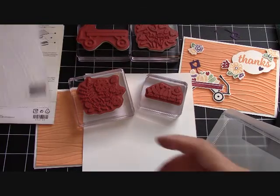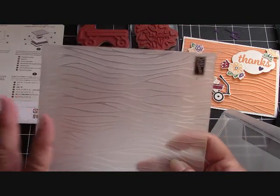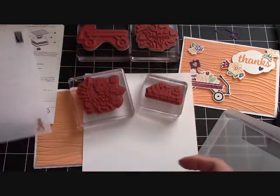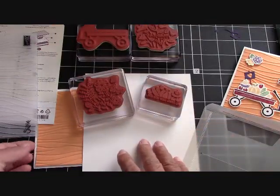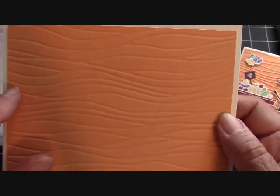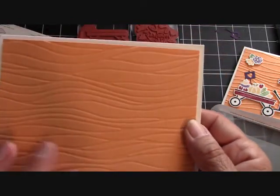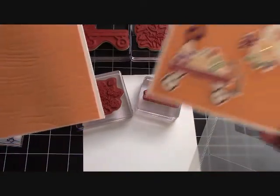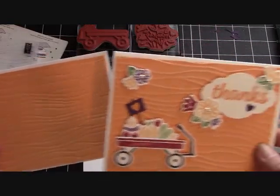Before we start, I wanted to show you the Seaside Embossing Folder. You can get an embossed image or a debossed image. This is embossed — it's raised right here. If you flip it over, you get a debossed side where it's more indented and the larger parts are raised up. With this card I'm going to use the debossed side. I just wanted to see how much of a difference it made. I like the debossed today — I don't know, I'm just that way today.